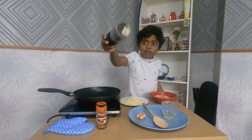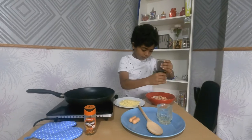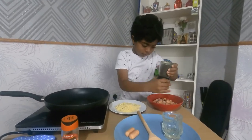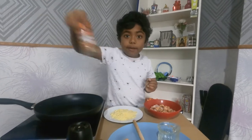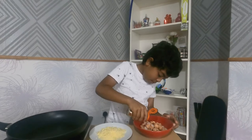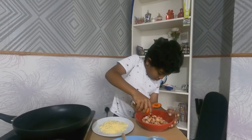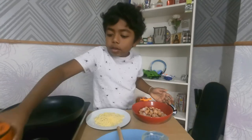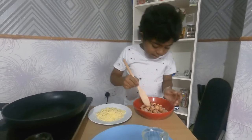First you will need pepper. Then add a bit of chili flakes. You can put a little more — yeah, that's better. Now we're going to use our wooden spoon and mix it.